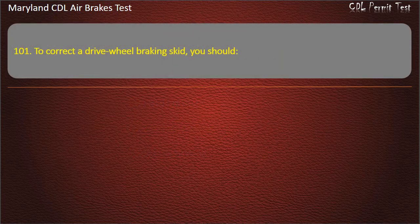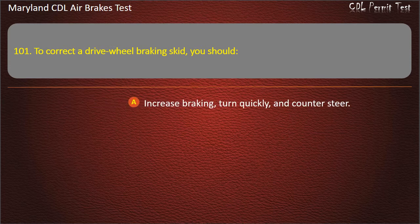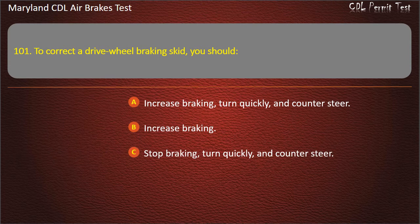Question 101. To correct a drive-wheel braking skid, you should: Increase braking, turn quickly, and counter-steer; Increase braking; Stop braking, turn quickly, and counter-steer. Answer: Stop braking, turn quickly, and counter-steer.